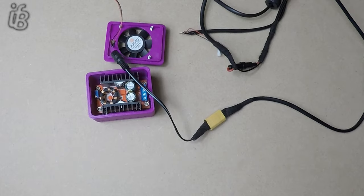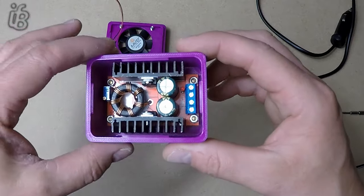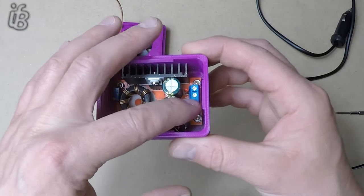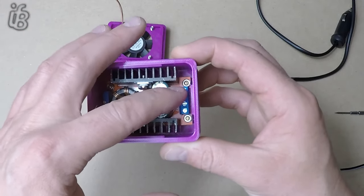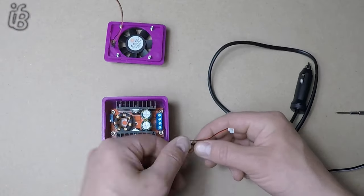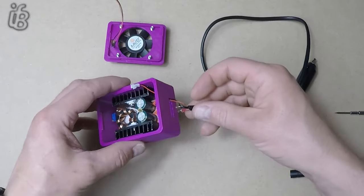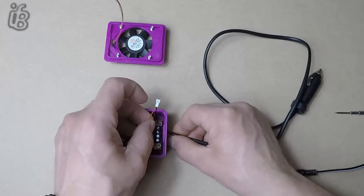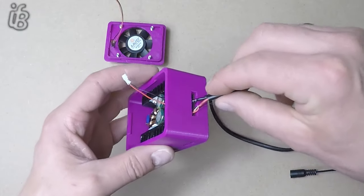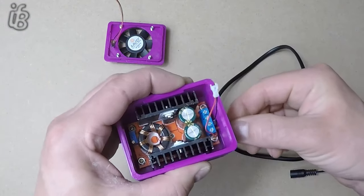So now all we have to do is put it together. In here if you can see it, we've got an in-positive, an in-negative, an out-negative, and an out-positive. So first of all I'm going to get this little clip thing, slide that in there, and then bring this in and hook the input into there.